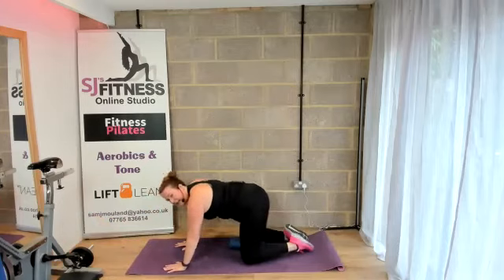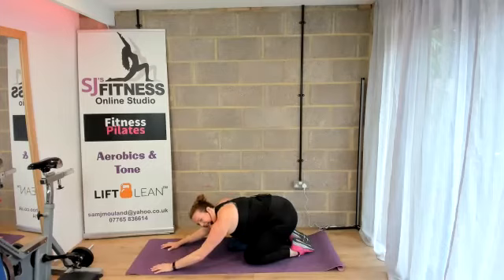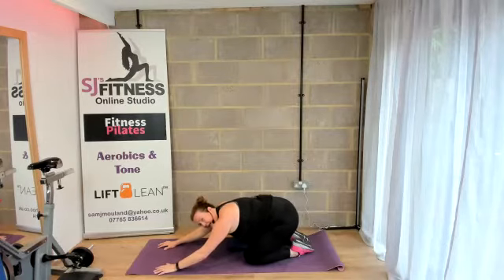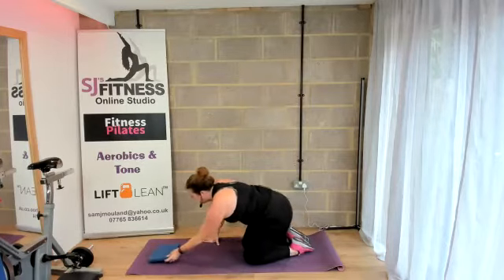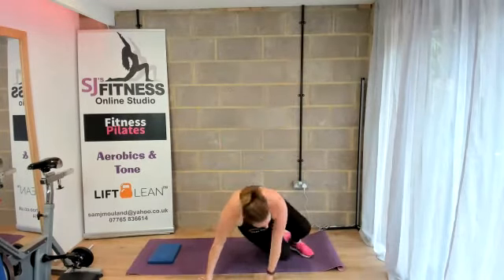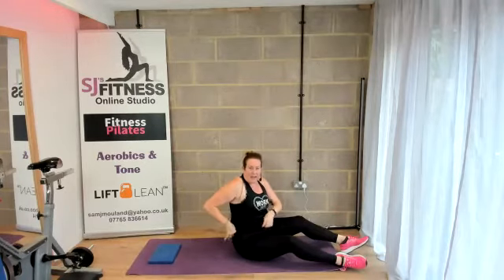Sit back, have a stretch. Push that bottom back towards the heels. We are going on our backs now. Abdominal curls for eight and then bicycle abs — get ready for eight.